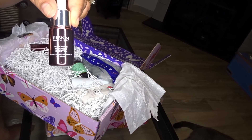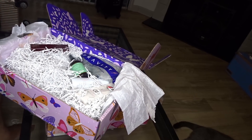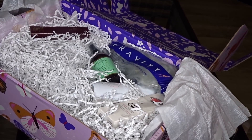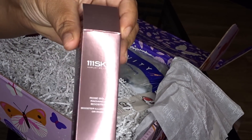Y'all know I like anything that makes my melanin look real nice and coppery, you feel me? Let me zoom in a little bit. So this Rose Gold Radiance Booster — okay.